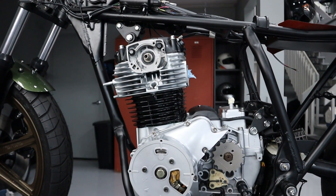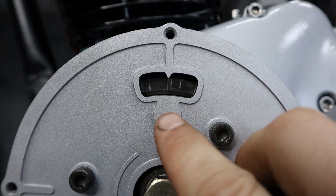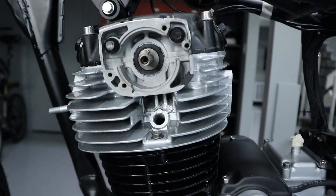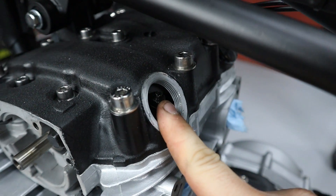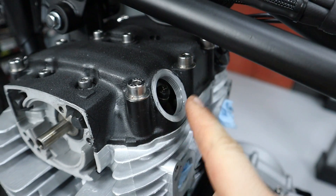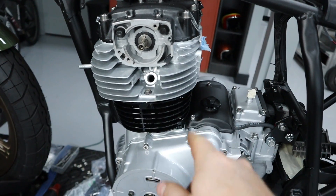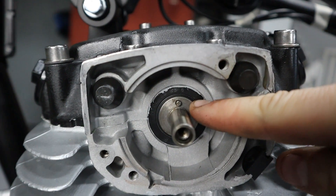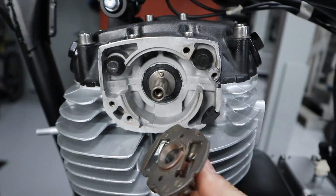The first thing you want to do is get your engine in the correct position. We're going to be putting it on LT, which is top dead center on the left cylinder, and you want that to be on the compression stroke. To make sure you're in the right spot, look at your intake valve — it's going to be opening and then closing, and then the next time you pass that LT mark, you know you're on the compression stroke. If you did this correctly, the pin should be in the 12 o'clock position, which is the alignment pin for your advanced mechanism.